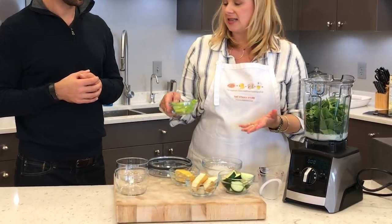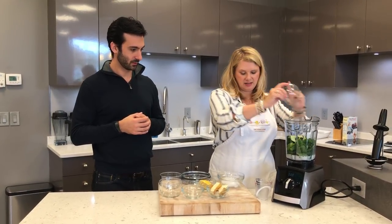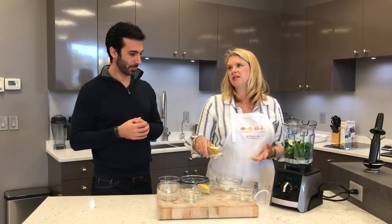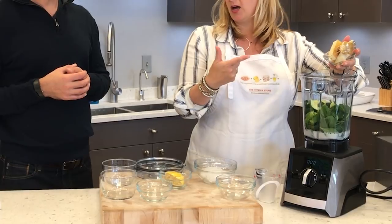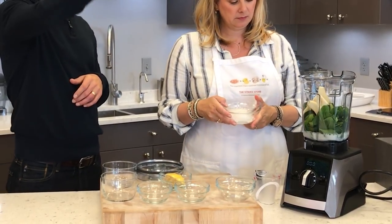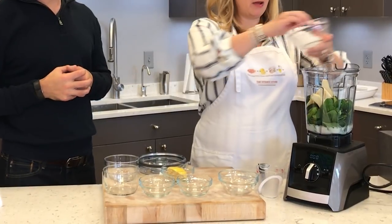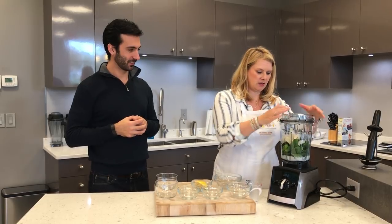Then obviously anything dense — which in this case is some celery and some cucumber. I didn't bother to seed it or take the skins off. Sometimes I use an English cucumber, sometimes a regular one, whatever's on hand. Half a pear — that's my only sugar going on. And this solid stuff is going to help push everything down. My only frozen ingredient is some ice cubes just to cool it down and thicken it up a little bit.